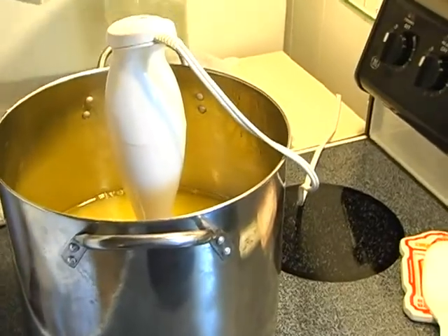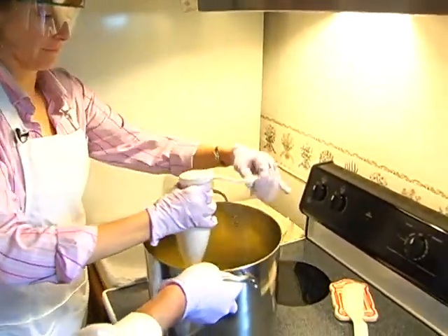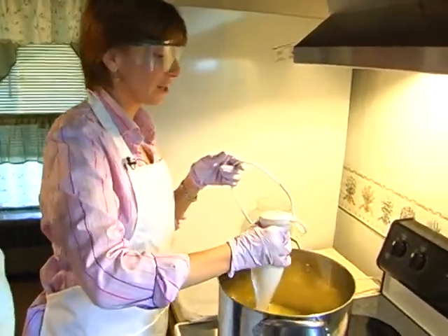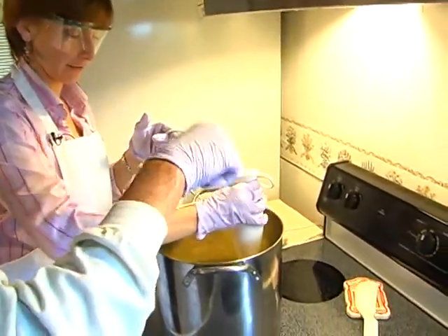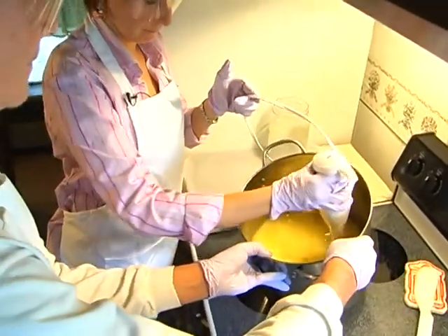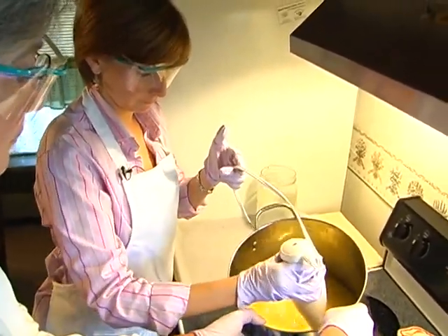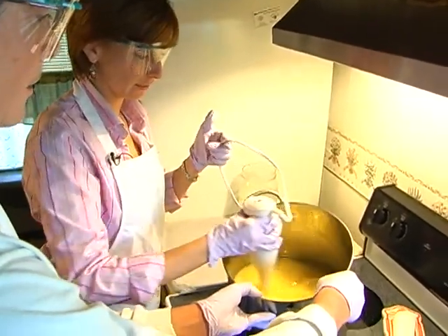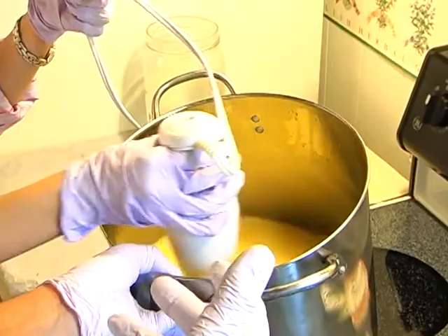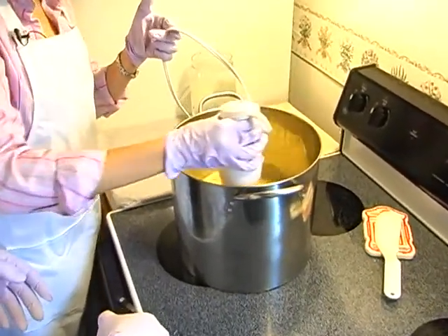The lye is poured into the blender with the fats, and with gloves on, you keep it on high and move it around — kind of like making a cake or pudding. The host admits she's a great cook but a really bad baker. You have to keep moving it around. You can already feel it starting to thicken up and see the color start to change. You want to move it until you get something about the consistency of pudding — though it depends, because once you put the essential oil in, sometimes the reaction speeds up. If you use honey, it'll also speed the reaction up.